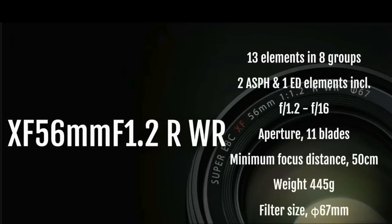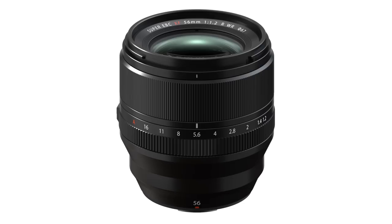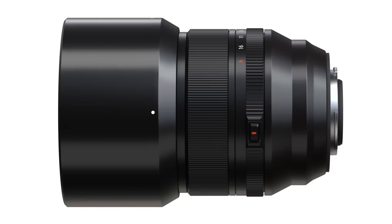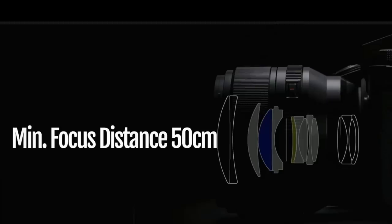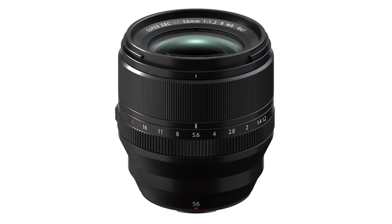Next on the list is the 56mm f1.2 R WR lens. This is sort of a sequel to the original 56mm Fuji lens, and this time around it is all grown up. It has 13 elements in eight groups, and the aperture ranges from f1.2 all the way to f16 with an 11-blade aperture. It weighs 445 grams and has a filter size of 65mm with a minimum focus distance of 50 centimeters. Definitely more to come on this lens. It will sell for $999 and will also be available this month.